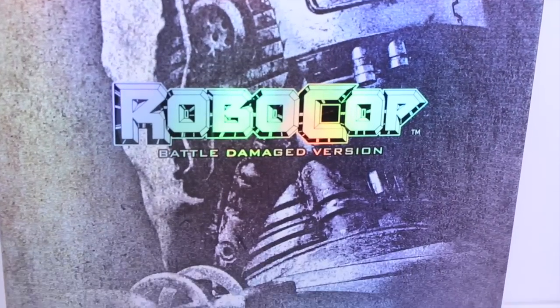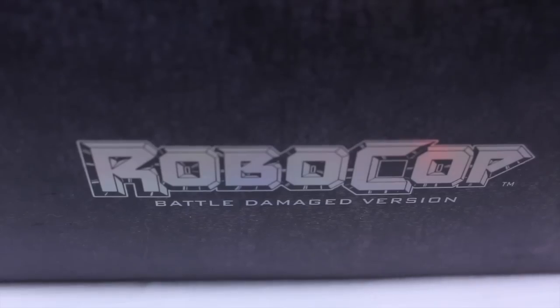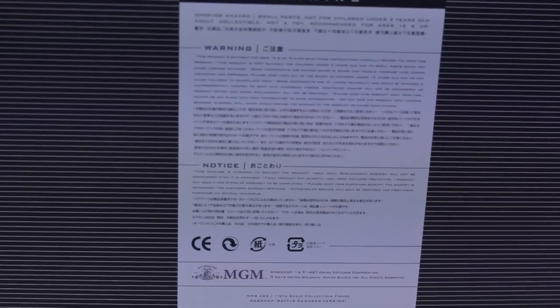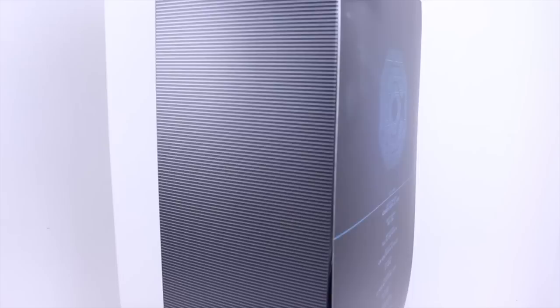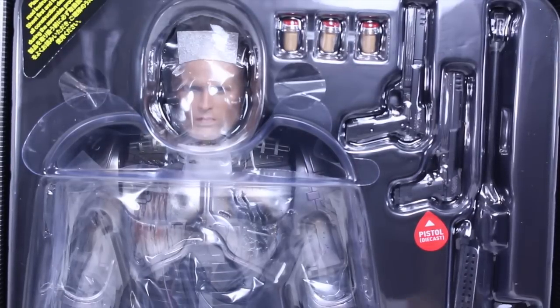This is the packaging for just the Battle Damage Version. We are getting a two-pack with the Alex Murphy, which I also plan to get. It says Hot Toys MMS 265 1/6 Collectible Figure. The sides of the box say RoboCop Battle Damage Version. The back has the Omnicorp logo with the RoboCop Battle Damage Version. When you remove the figure, you have an insert that has the Omnicorp logo as well as the cast and crew that made this amazing figure. When you remove the insert, there you can see RoboCop with all his accessories.